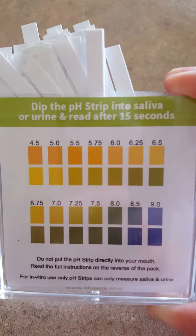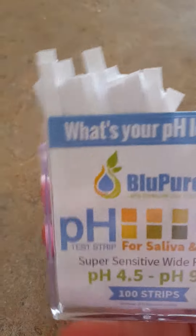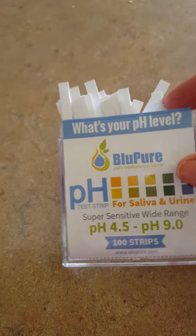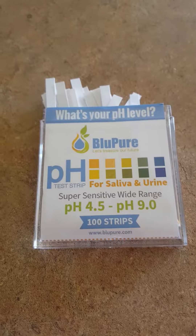A couple days ago I tested at 6.5, so they do change, and getting a nice average is the best way to use these strips. They also work great in fish tanks — we tried ours — and anything that you need to get a pH reading on. Again, this is Cammie with OMG Goodies.